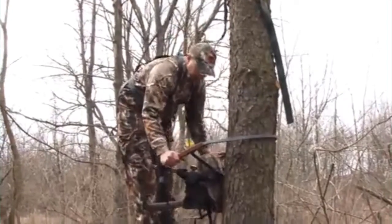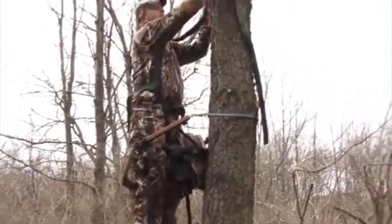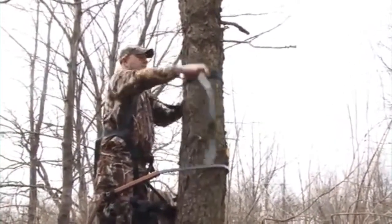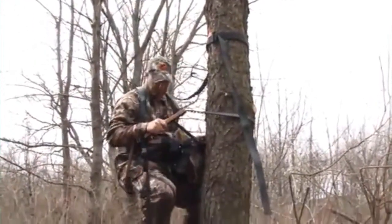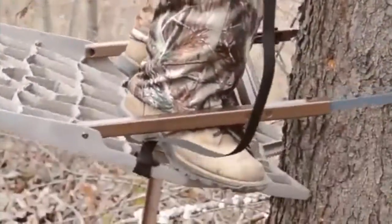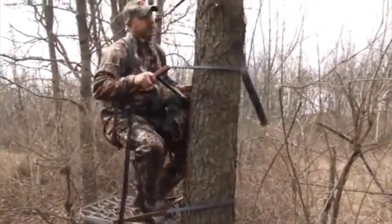Lower the top section so you can easily step through your sit bar. Lower your tree strap from the tree, sit on the sit bar, stick your feet underneath the hinge arms, rotate your ankles again, step back on the platform, and bring the top section down, repeating this process to descend.